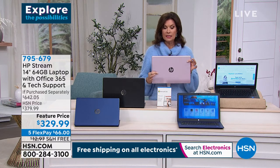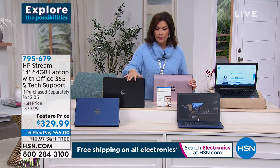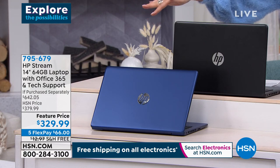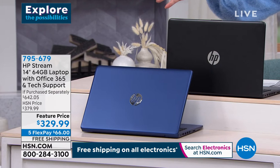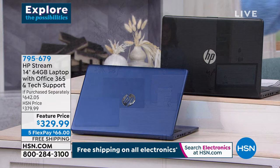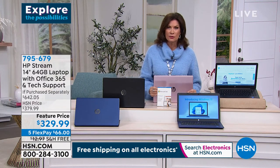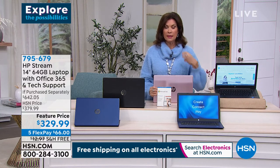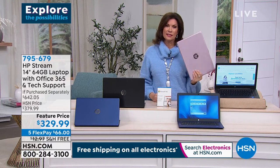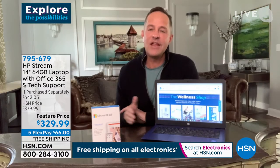When it comes to an opportunity to own the best tech from the biggest names in the universe — HP, Intel, and Microsoft Windows 11 — you are looking at three of them right there.